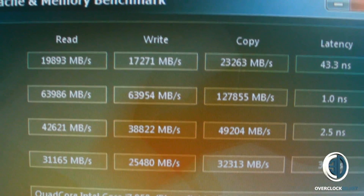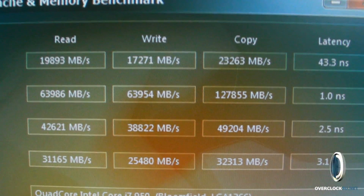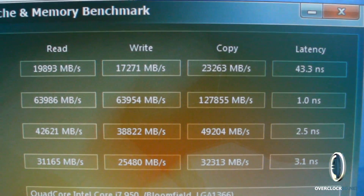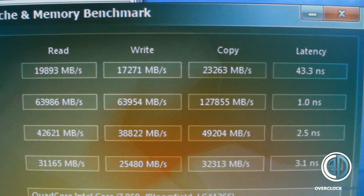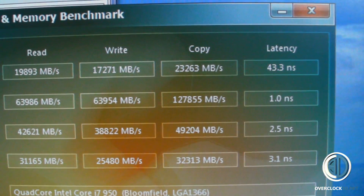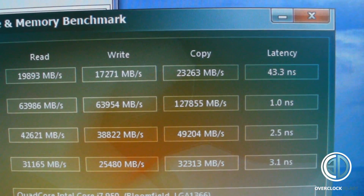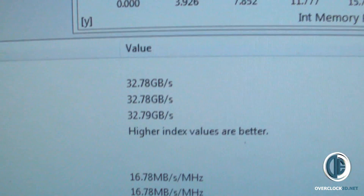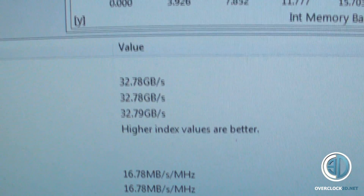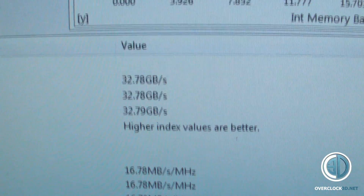The memory is now running at 2000MHz — a perfect tie-in for a 4GHz CPU overclock. We've got 19,893 on read, 17,271 on write, 23,263 on copy, and latency is still very low at 43.3 nanoseconds. On Sandra, the bandwidth has gone up to 32.78 gigabytes per second — some very impressive scores there.